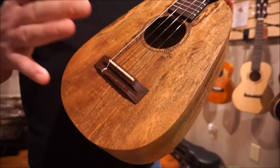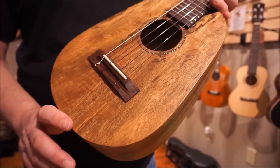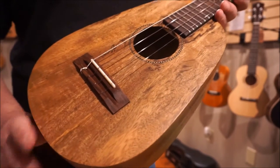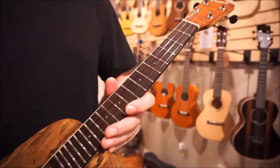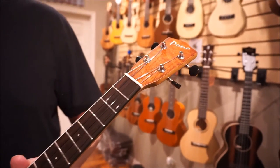But this is, again, beautiful solid mango wood. It just has a sweet, sweet tone. You still have the rosewood bridge and fingerboard, and they did a nice headplate up here as well — that's mango.